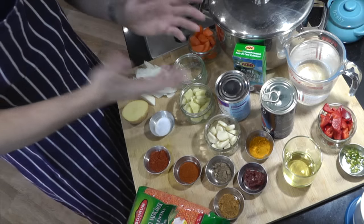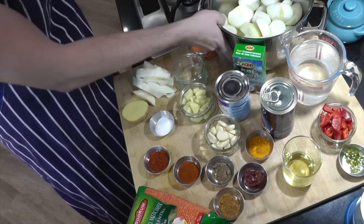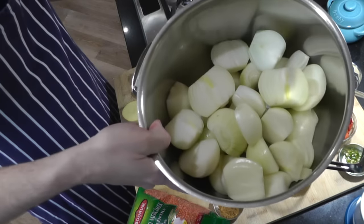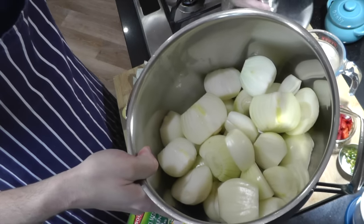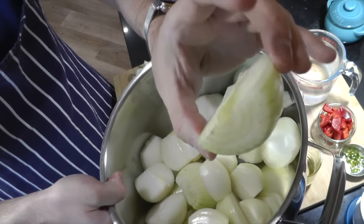So without further ado, let's check out all those important ingredients you'll need for your base. Here I have one kilo of peeled white onions. I've halved them — you can slice them how you like. Remember that we're going to boil them anyway and they're going to basically dissolve.